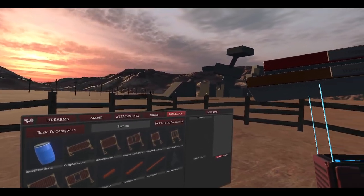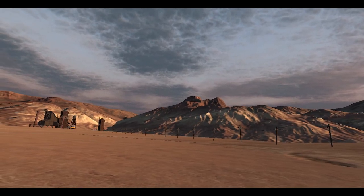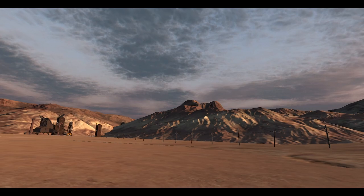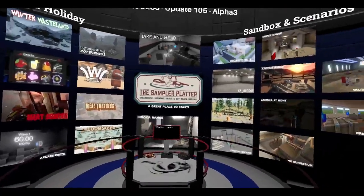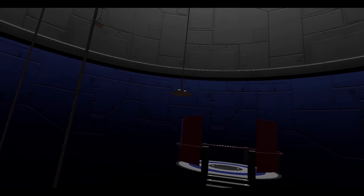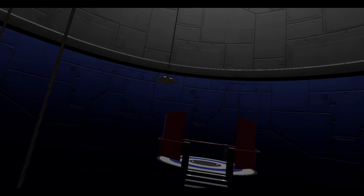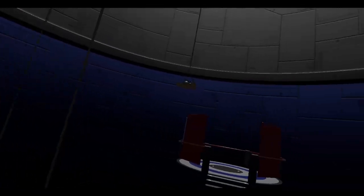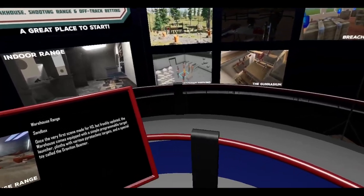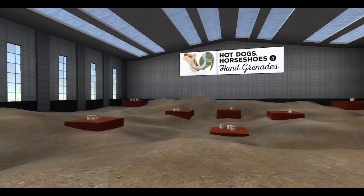All the scenes that have this functionality now are the indoor range, Arizona at night, the sniper range, the warehouse, and the hangar. I just want to pop into the warehouse for a bit — all these things can now be removed, loading one by one. Let's load the default scenario again.